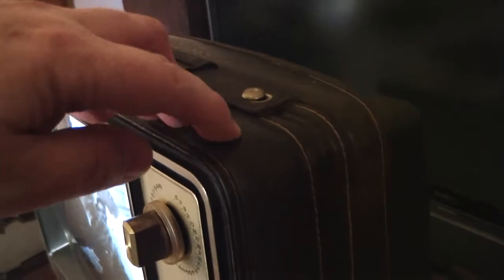Another notable feature — this is a soft touch leatherette style case. It's got a nice handle on it. There's a headphone jack right there.